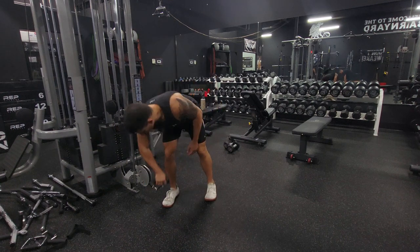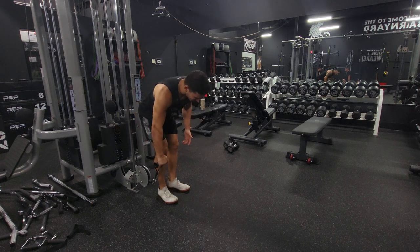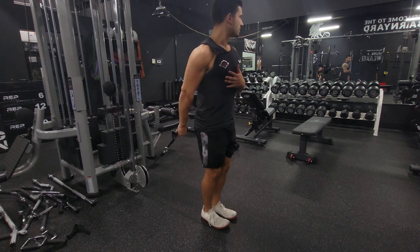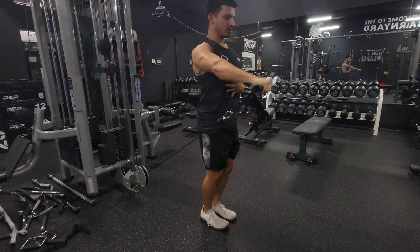We're going to take the single handle attachment, put the cable down nice and low, pick your weight, and grab with the thumb. You could do it without the thumb, but you've got to have a really good grip for that. So for most people, I would do it with the thumb. Walk it out a little bit and get a nice stretch on the front delts. Then we're going to front raise until we go either shoulder height or slightly above.